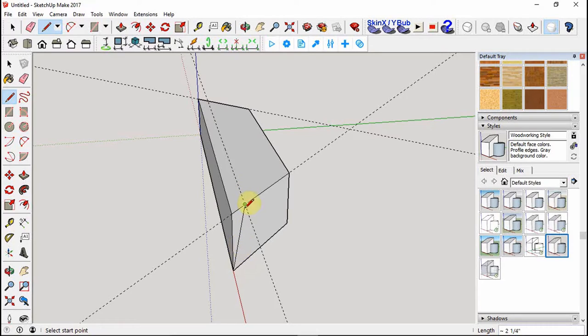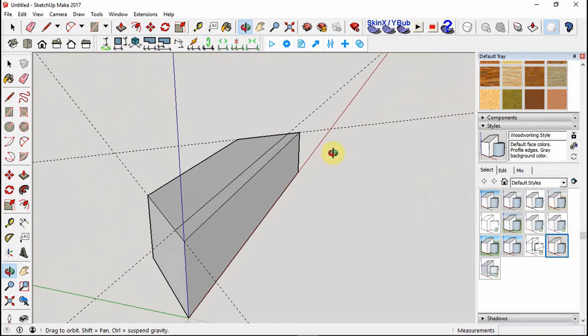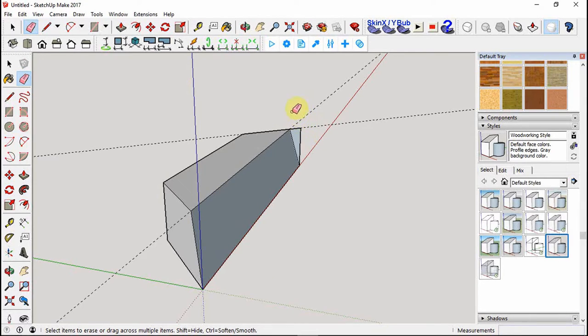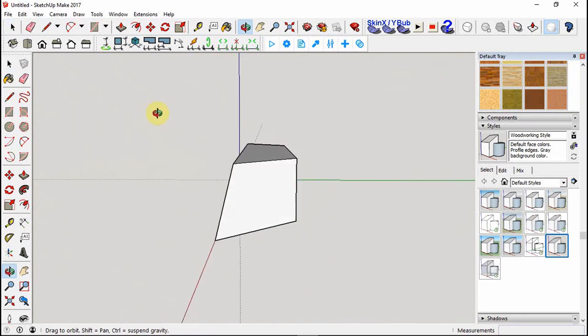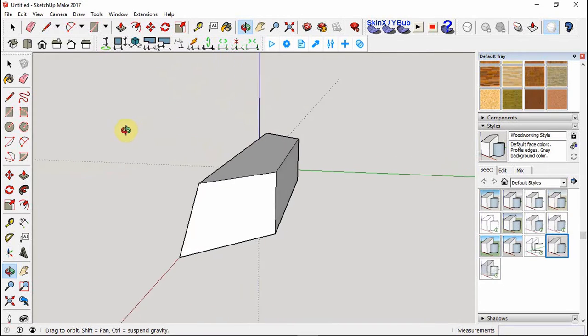From this intersection, come down to the bottom corner, then back to the other corner and up to this edge. I'm orbiting by pressing the middle mouse scroll button. Hit the intersection, bring it down to the bottom corner. Now grab E for the erase tool to cut away what we don't want - you can also press and drag across geometry to erase everything. Hit spacebar for the pointer tool and rotate around to see the angled profile.